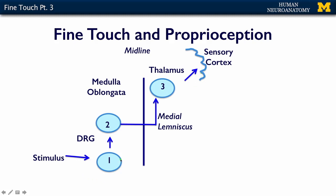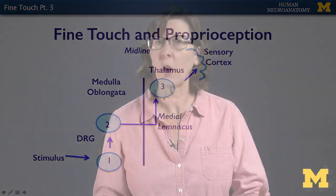The first neuron and the third neuron are always where they are — in the DRG and in the thalamus. The second neuron for gross touch is going to be in the spinal cord, and its axons cross there. For fine touch and proprioception, the second neuron is in the medulla, and those are the neurons that cross. So it's always the second neuron that crosses the midline.